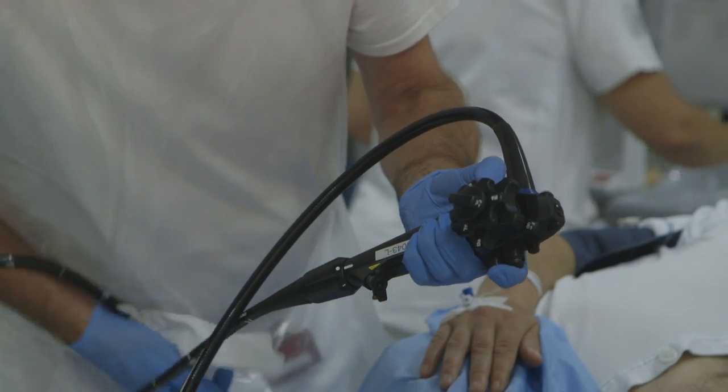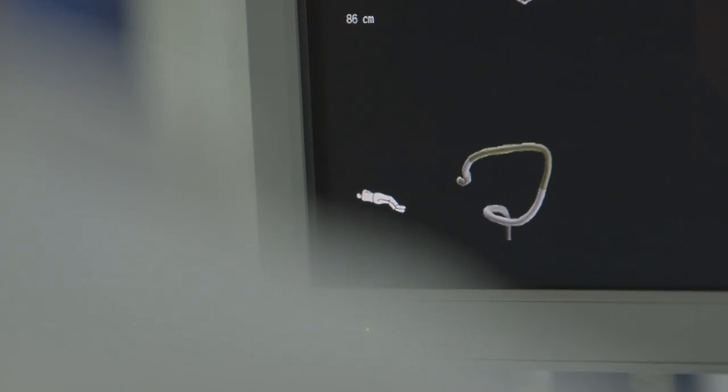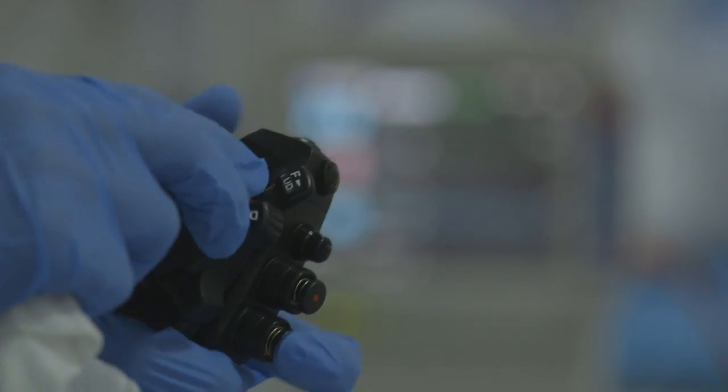You need to tell people it's a different technique — you're using a push technique, not torque-and-steer, because that's not what this scope is designed for.